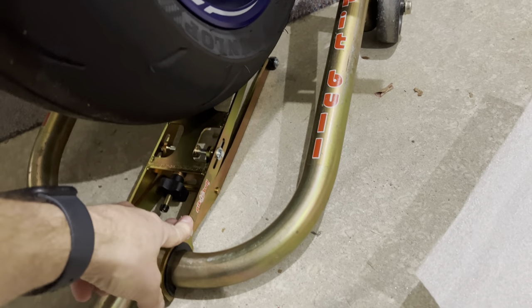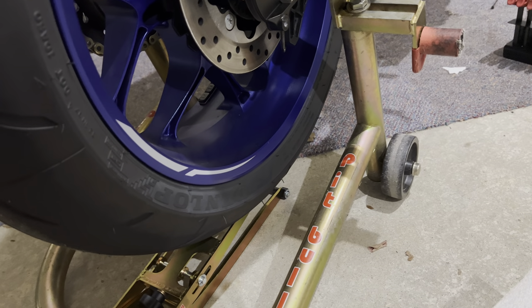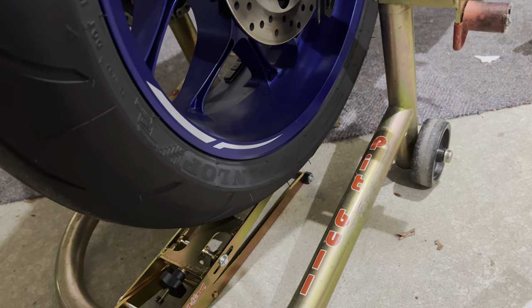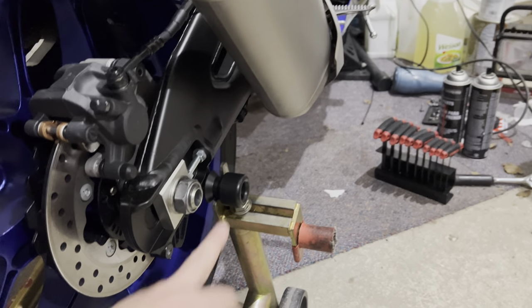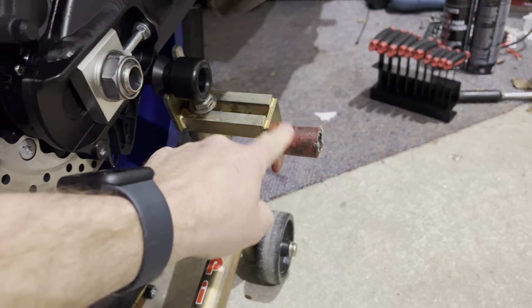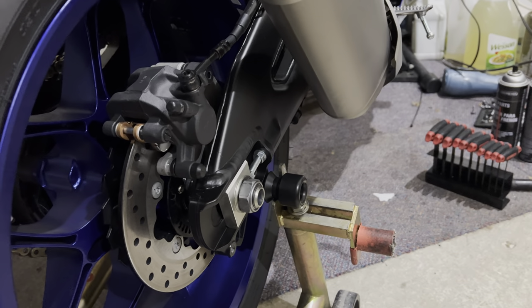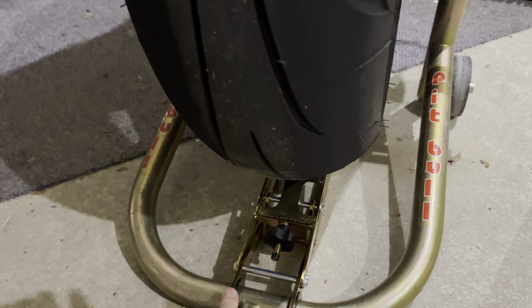This is going to make wheel changes a hell of a lot better, and it's not unique to the bike — it's unique to the stand. It's made by Pit Bull, $99 with two-day FedEx shipping — so about $10 for shipping, the part itself is $89. It just pops on, so I can use it on that bike or any bike. As long as I've got swingarm spools to lift it, or I can flip it over and lift under the swingarm if the bike doesn't have spools.